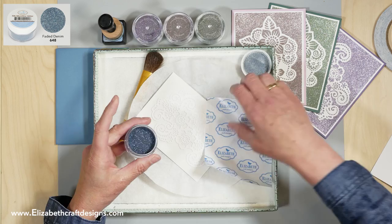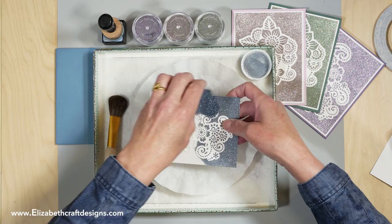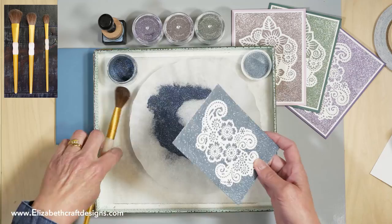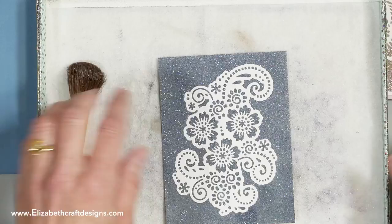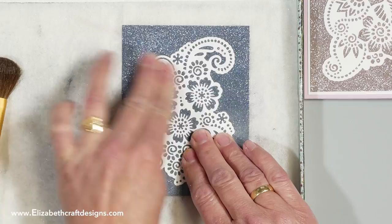I'm going to pour the Faded Denim glitter on, brush it off a bit, and get rid of that release sheet. It was so much fun working on this because you can pick all those beautiful colors from the Silk Microfine Glitter. Polish it of course — you can see it starts to sparkle. Make sure you polish in here as well.